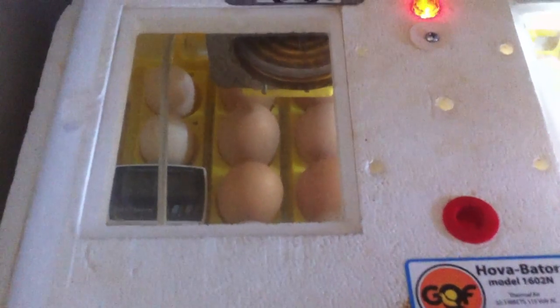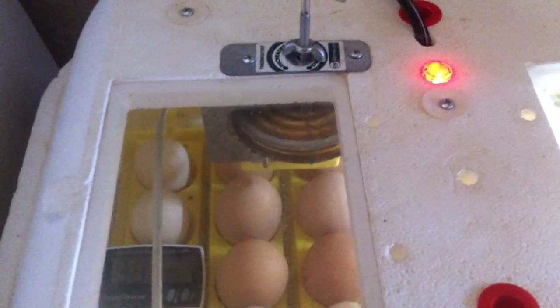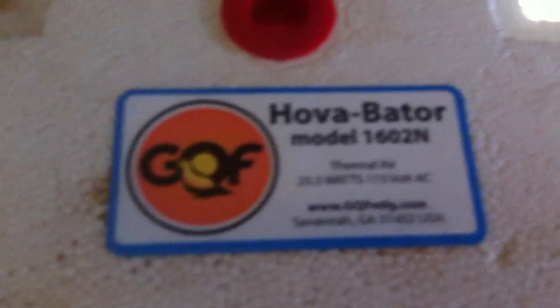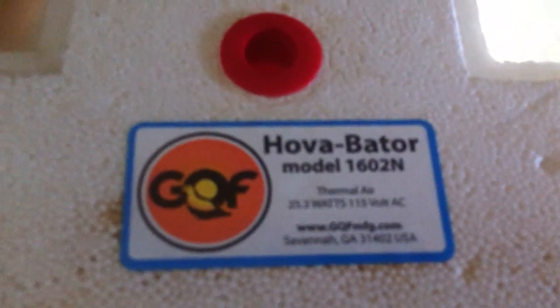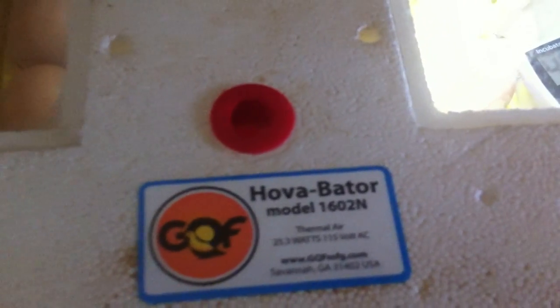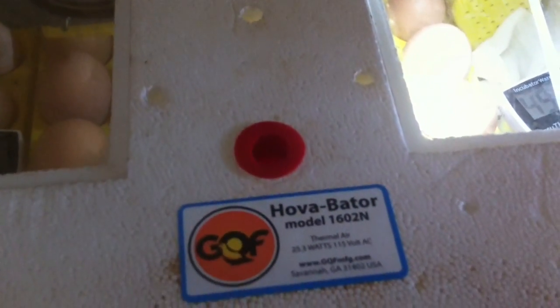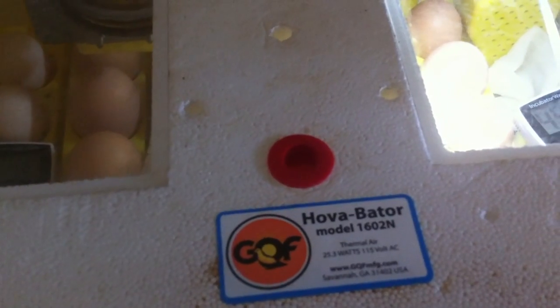I'm starting my chicks! I put the eggs in the incubator about two days ago. I want to show you — it's a still air incubator, that's the name of it. I got it off eBay about three or four years ago for a hundred-something dollars.